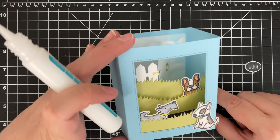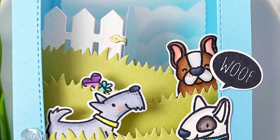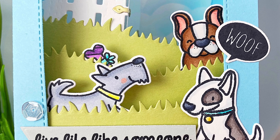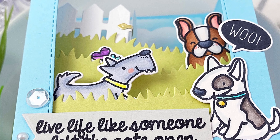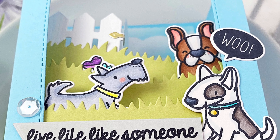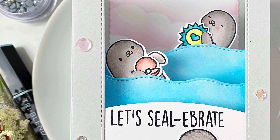To finish off the card, I added the last pup and stamped the sentiment on Oyster Shell cardstock. And of course, a little speech bubble. And there's the card. I also wanted to show you two more ideas you could use while creating with the big shadow box die featuring Seelie Friends and You Go Gull.